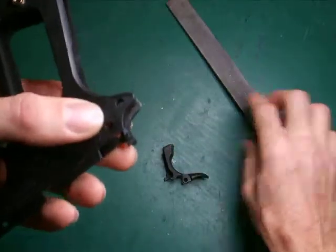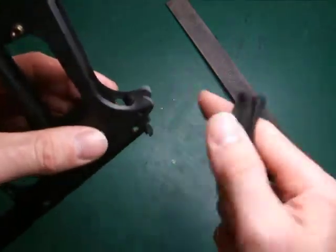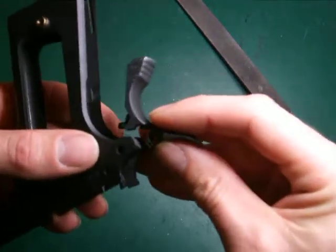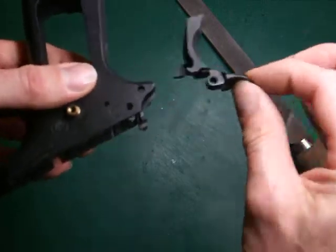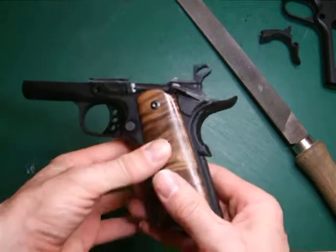By the way, this is an ABS plastic frame — it's a spare frame I had. You can do this with a metal frame but obviously you'll need to use a bit more elbow grease with the file, or get yourself a Dremel. I have got a Dremel here but it's just easier and more accurate to do it by hand. Offering it up — you can see the idea.